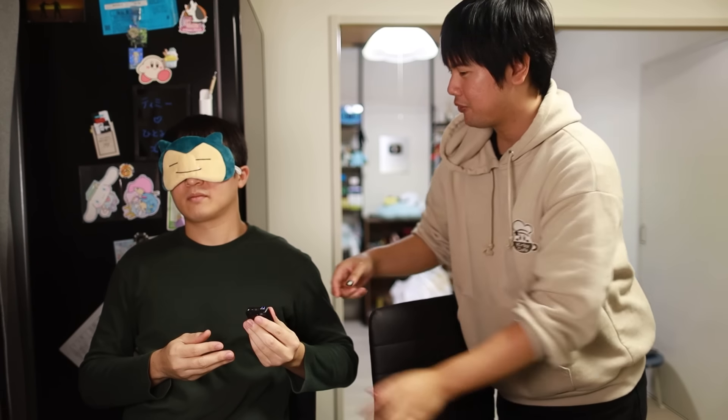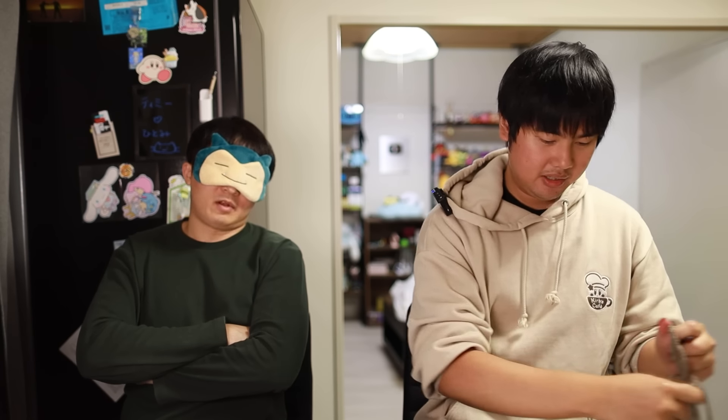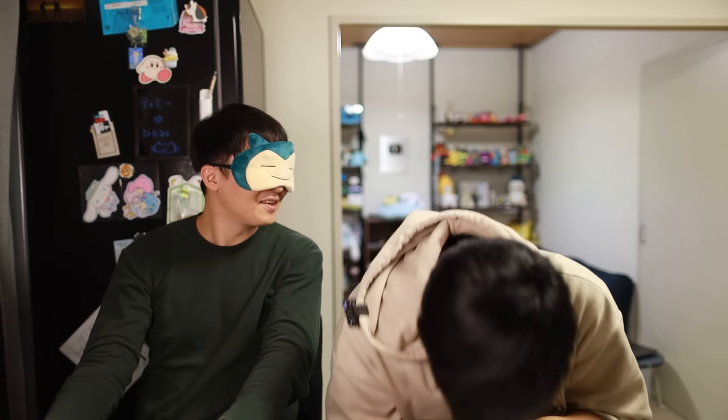Timmy steps away to grab the next set, leaving the guest with the mic. Are these the same thing? It sounds exactly the same as the one you just gave me! Yeah... it is the same one. Oh, for fuck's sake! Hey, that's validation that your ears are really good — if you were to say they're different sets, that would be a problem. So it is the Olina SE.